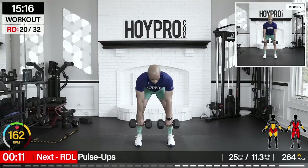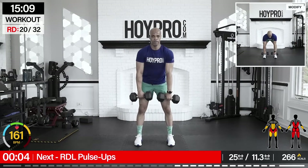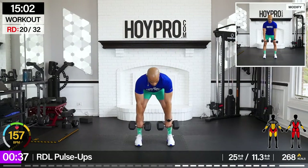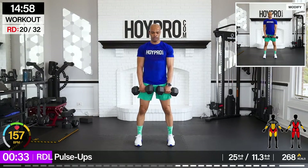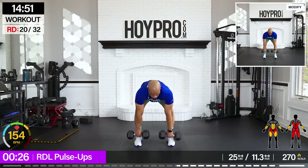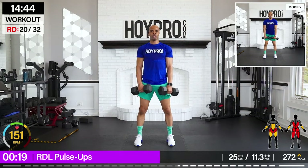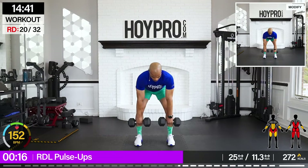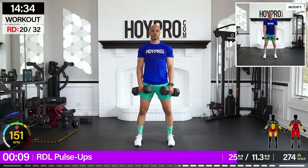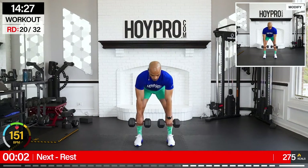RDL pulse ups. Going with 25. Yes. I want your best hip hinge here. Let's go. Bring it down, pulse, and up. And down. Come on. Sweating bullets. One more down and up. There we go.